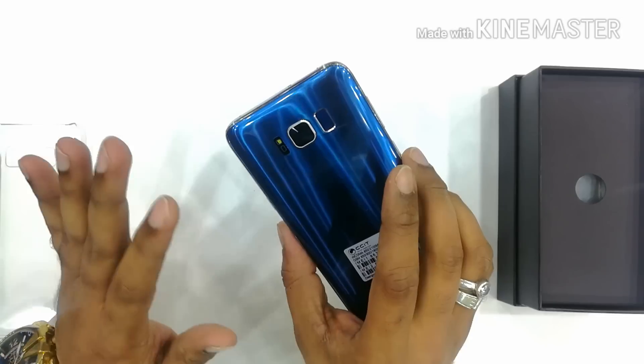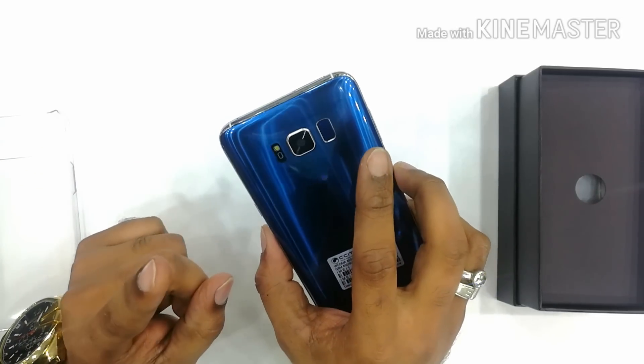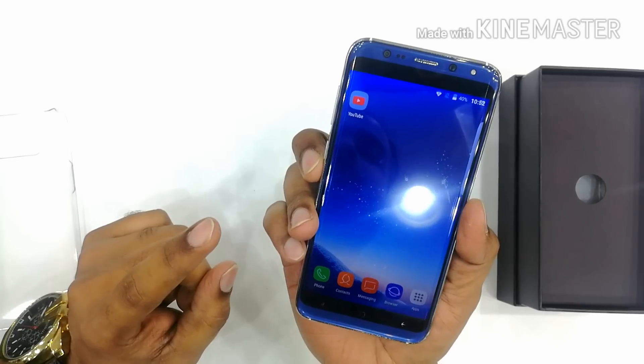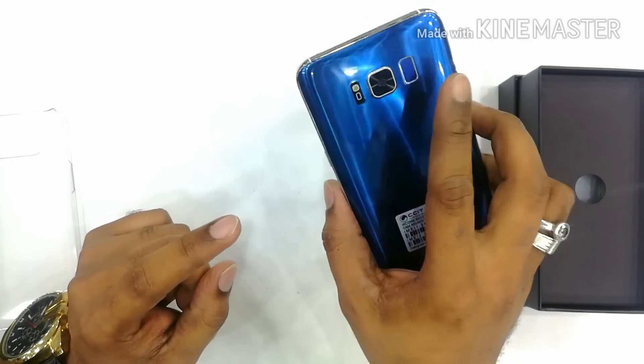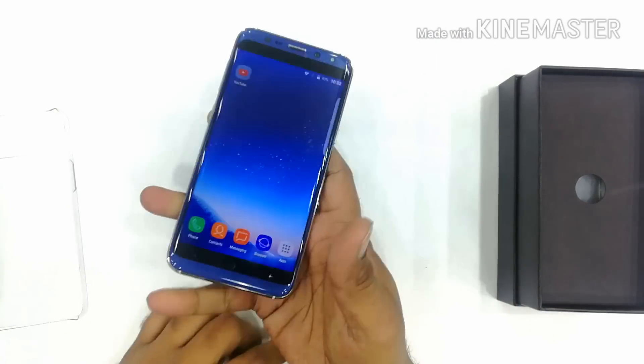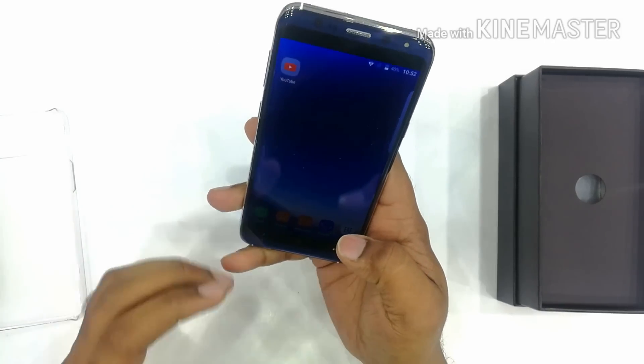This also has a fingerprint scanner and I have already set up the fingerprint lock. Let's check it out. Why would you buy the original mobile if you can get this phone at a low budget price?